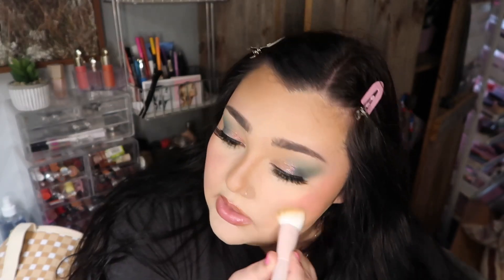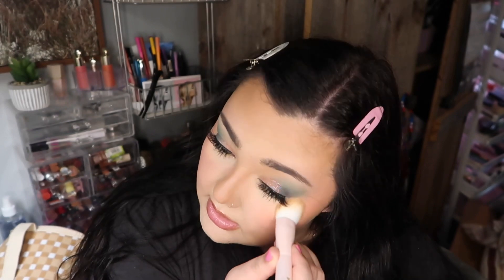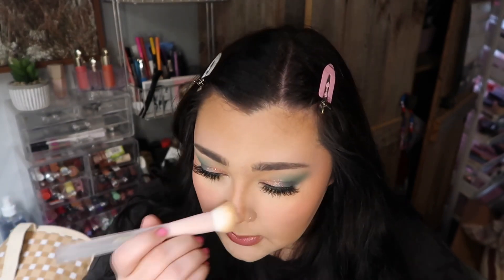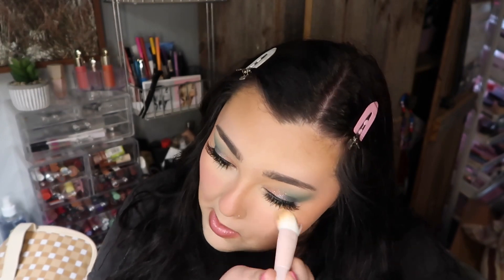These aren't necessarily an exact dupe but they're a great inexpensive version of something similar to the Rare Beauty blushes. Look how much color that just brought to the skin — it looks so nice. I put a tiny bit on my nose as well, just a little dab. Here is the blush on and I just think it's so cute, I love it.